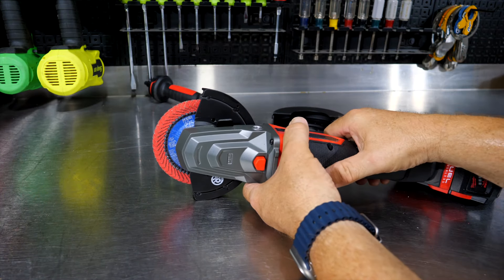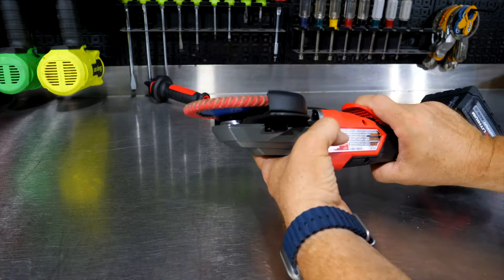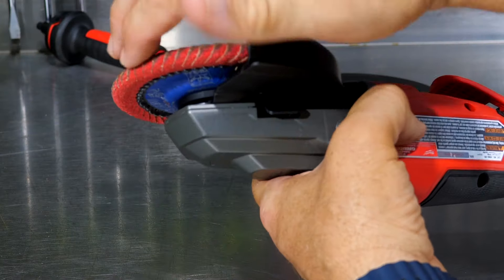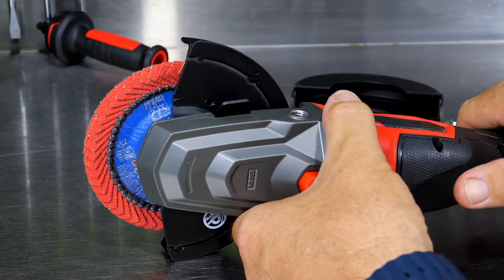We've got a grinding wheel on there — a paddle disc — where it's a round-over design so you can actually get into corners really well because the flap actually wraps over it. That's a really cool wheel.